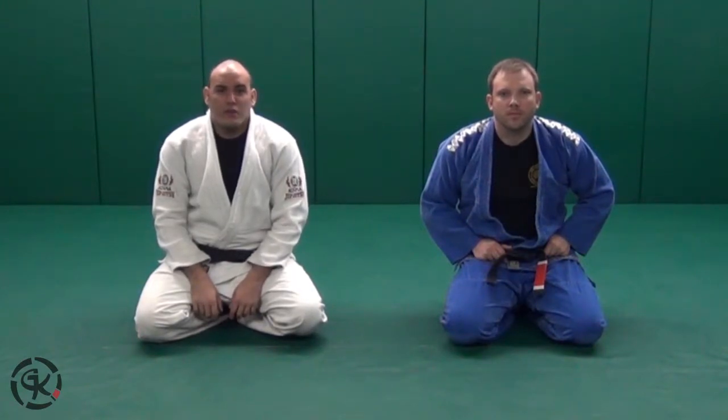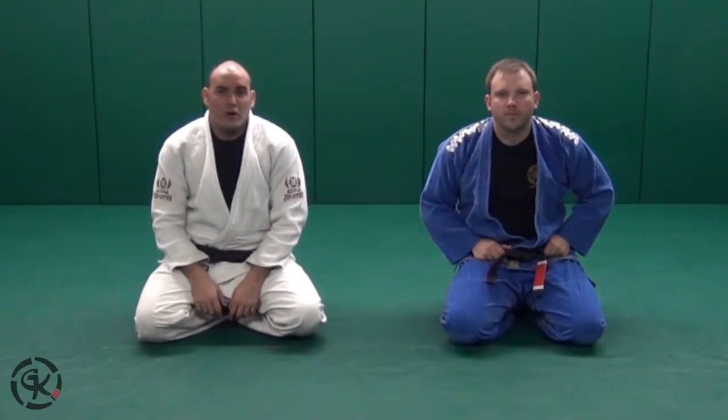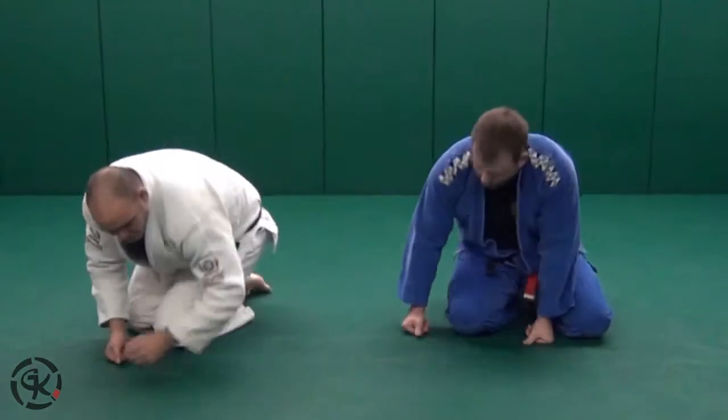Welcome back to GrapplingKnowledge. In this video we're going to cover the cross choke from the guard — the most basic version of this.